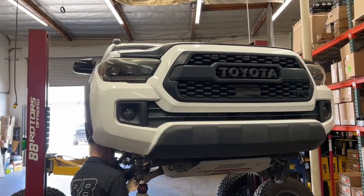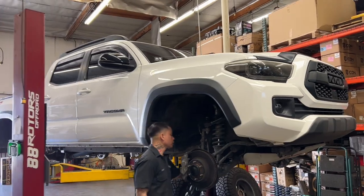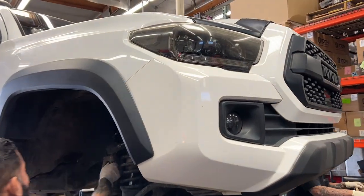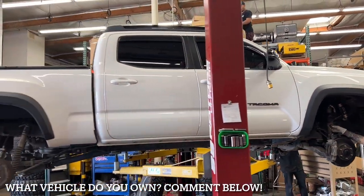On to the next one. This is a 2018 Tacoma TRD Off-Road 4x4. We're swapping out the Icon suspension setup for a new set of Kings — 2.5 remote reservoir coilovers and shocks — same deal as earlier, with the Cambric tubular uniball upper control arm and a Dakar EL111R leaf pack.